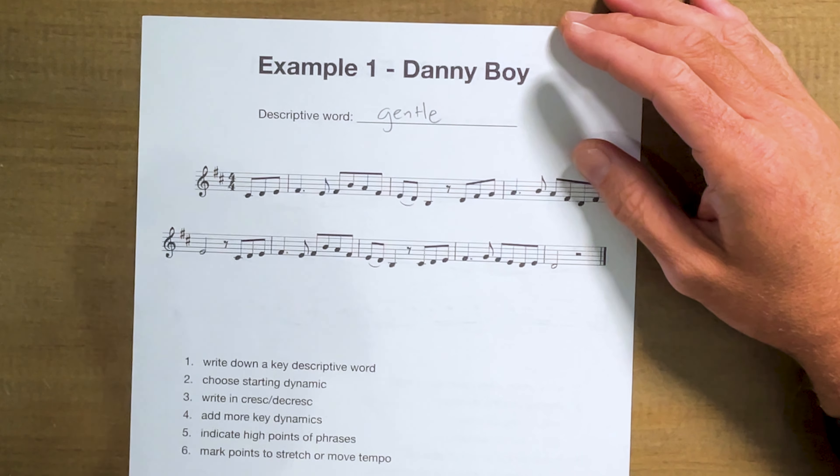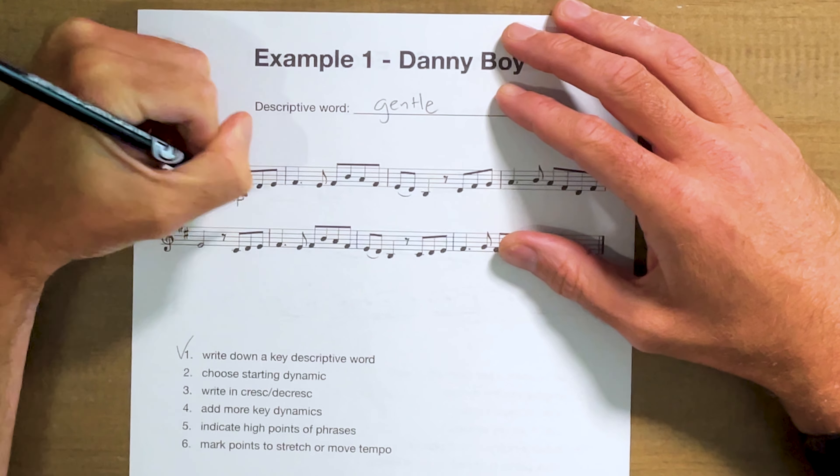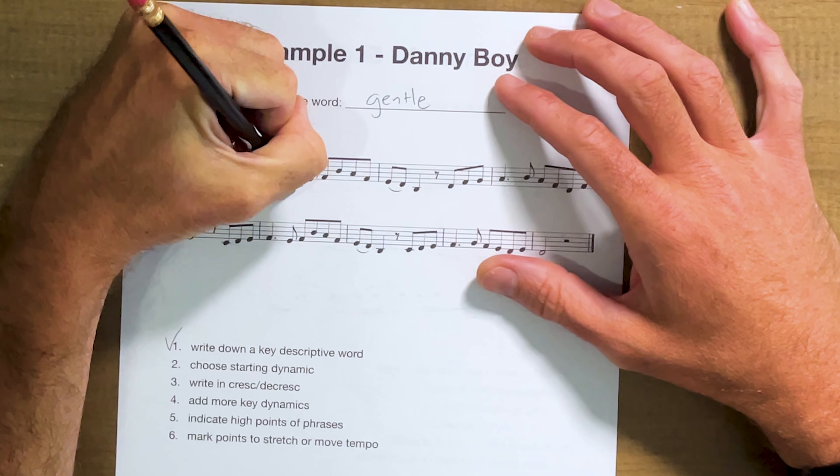I sing or hum to myself throughout the process. There's so much flexibility in this melody. We're going to choose a starting dynamic — maybe mezzo piano to start. Then we think about where we're going: as I'm coming up with crescendos and decrescendos, it's just natural phrasing, like speaking. I start maybe at a mezzo forte, get to a forte, and then come back. Music is no different — I'm sketching this in, and it's all subject to change.